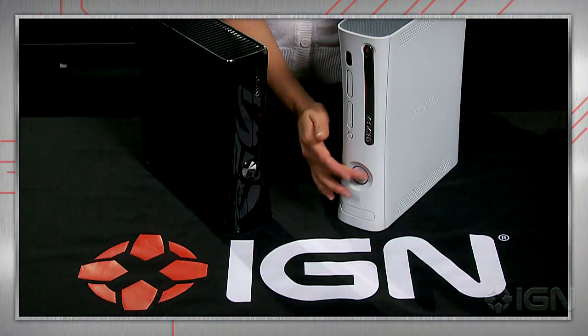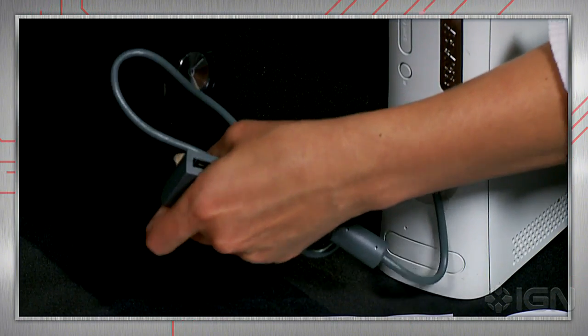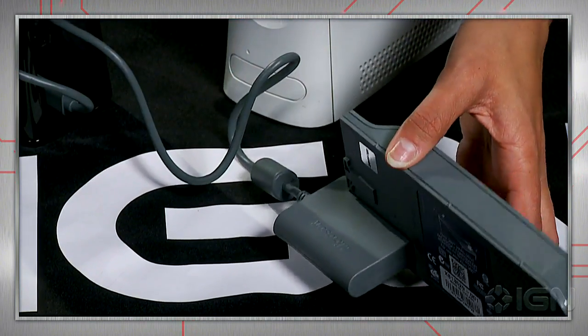There are two easy ways to get those files moved over. The first one being Microsoft's very own Xbox 360 hard drive transfer cable. These can be a little tough to track down, but we'll get to that in a minute. First off, you'll want both consoles to be powered down. Connect the cable's USB port to your new 360 while attaching the other end of the cable directly to your old hard drive.